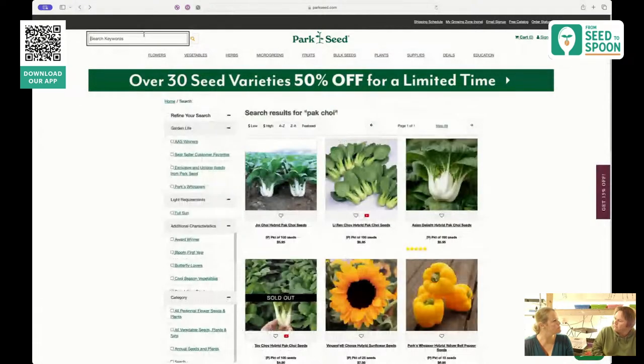Let's talk about growing bok choy a little bit. It's very simple to grow — it's one of those things we start indoors because it can be a little pesky to germinate. But once it gets going, it really thrives. Pests are going to be the same as broccoli — little green caterpillars in the spring, same treatment.